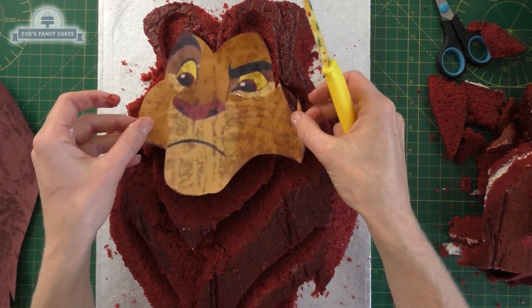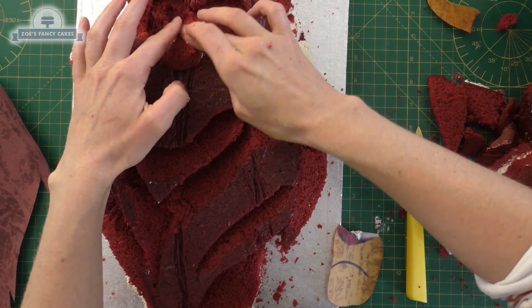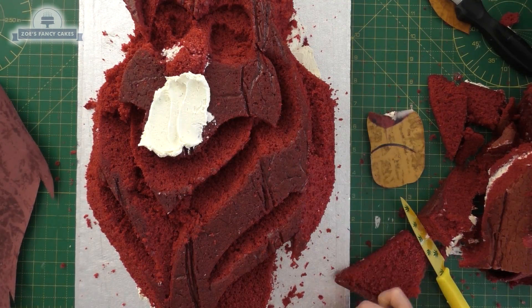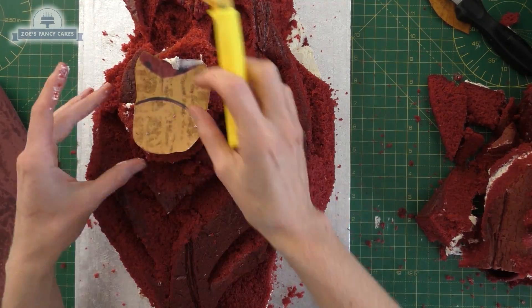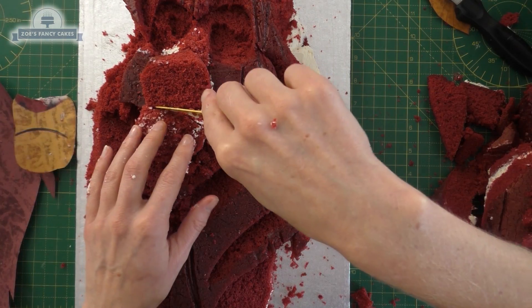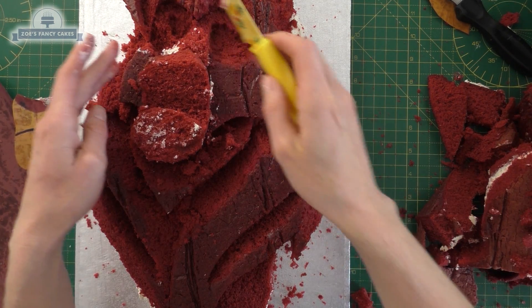Where the bridge of the nose is, I'm just going to add a tiny bit of cake off-cut so that sticks out a bit more. The mouth and nose area we want to use some more scrap bits — this bit stands out the most, so as long as it's bigger than the template we can stick it on, cut around the template again, and cut a curve so it's in shape with the bottom of the mouth.